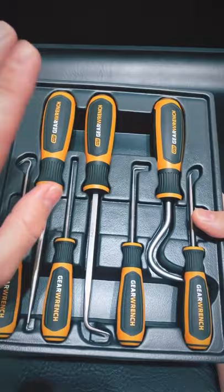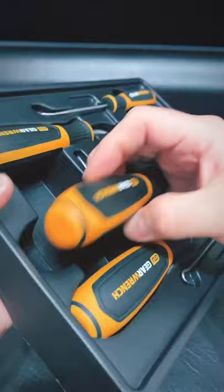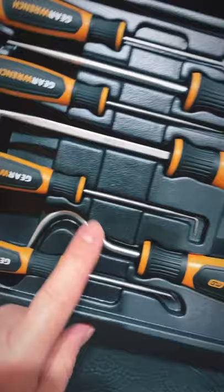All right, this is the 84000H from Gear Edge. The H means it has the newer handle style with the orange color and a tri-lobe dual material design handle. Very nice set. We've got the laser etching on each individual piece here.